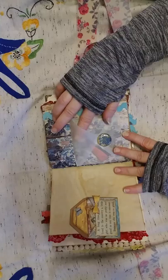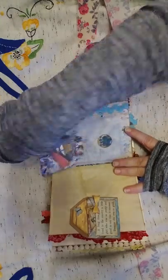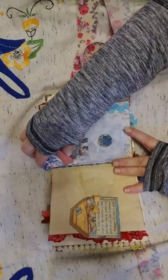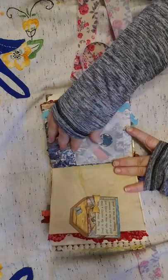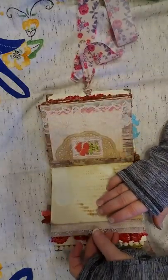This one is a vellum envelope. I've got another faux flare with little blue flowers in there, and just a journaling card.